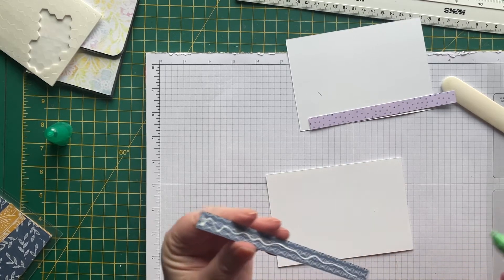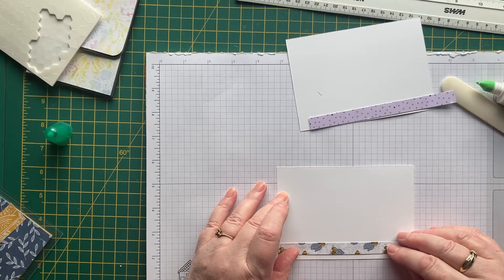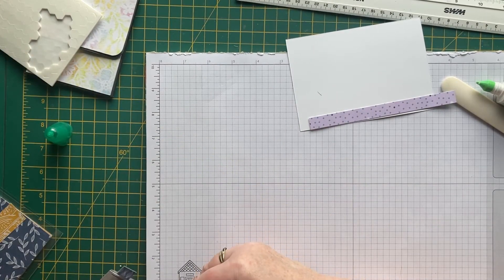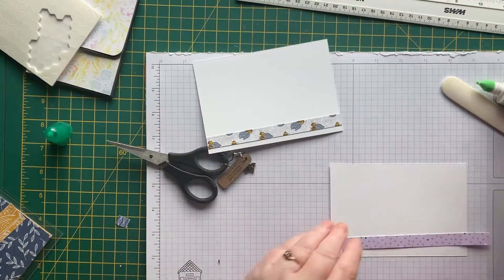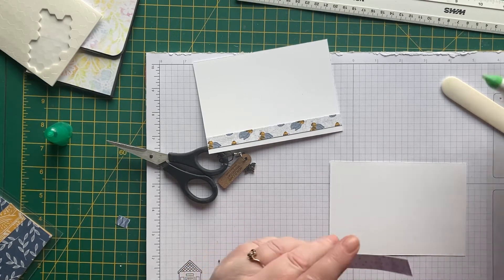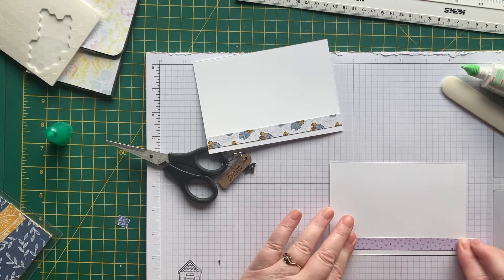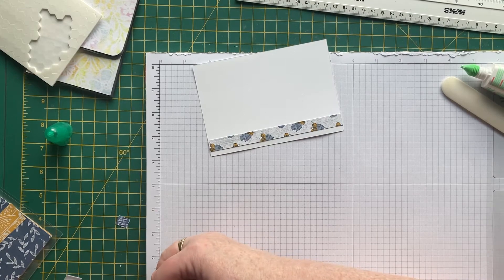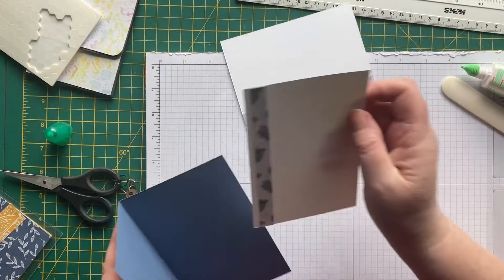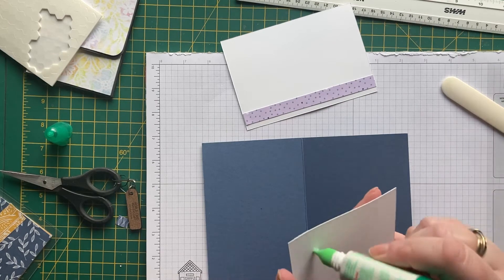I'll just leave about half an inch at the bottom, then turn it over and chop that bit off — and chop that off too. We'll add those to the inside of the cards. The bees are flying in all different directions, but it doesn't matter.